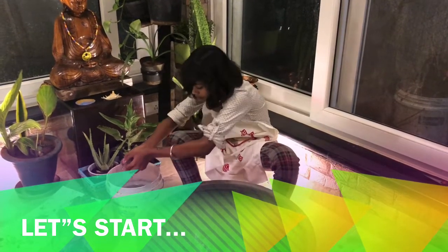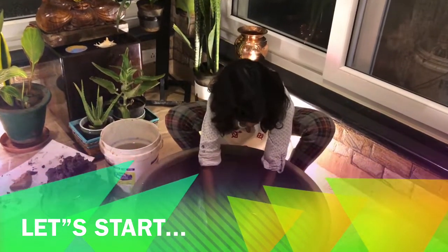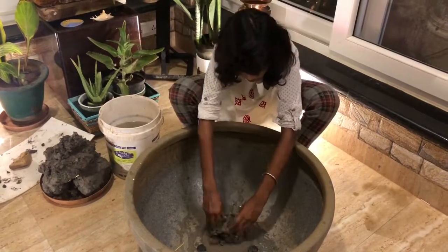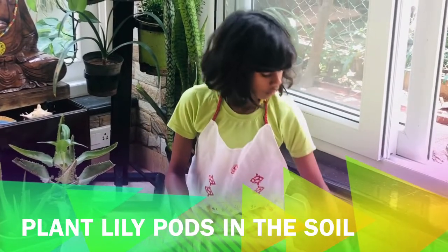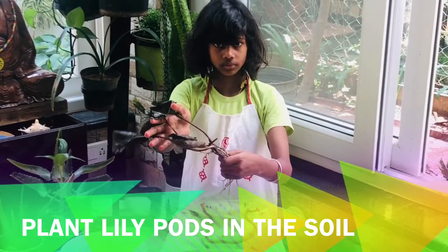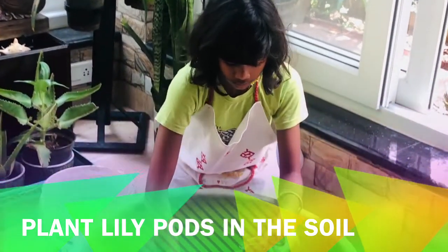First, you need to make a bed using the alluvial soil in the tub. Now I am taking this plant and planting it in the alluvial soil.